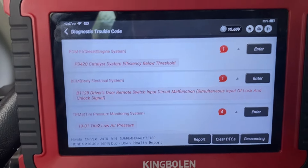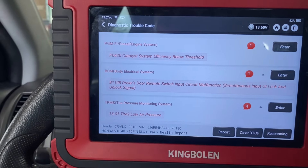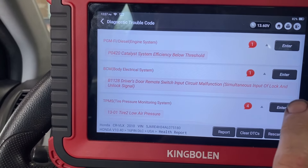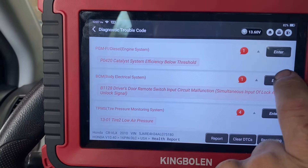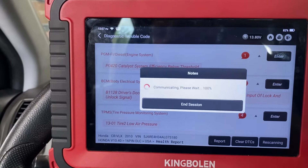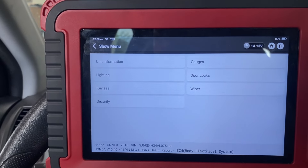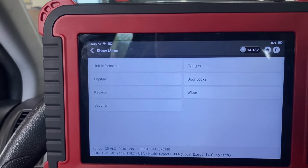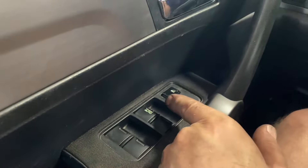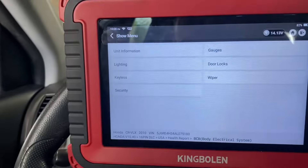Now we're back onto this Honda and we're gonna see what is going on with this driver's door lock. It's saying door remote switch input circuit malfunction — simultaneously input of lock and unlock signal. According to the owner, the vehicle was at another shop and they replaced a door lock actuator on the driver's door. But I'm not certain that code actually points to that cause, because it's saying door lock switch. I would think this is the switch for the door lock, and I noticed it's not functioning in either direction — I can't lock or unlock the vehicle.